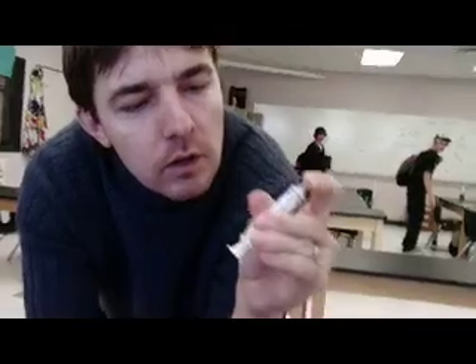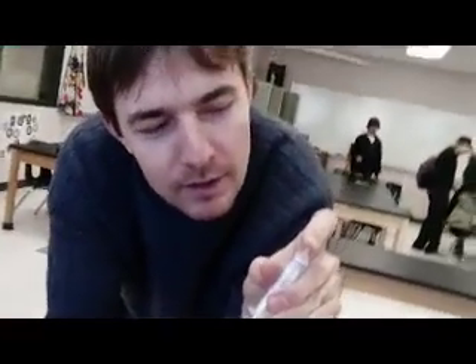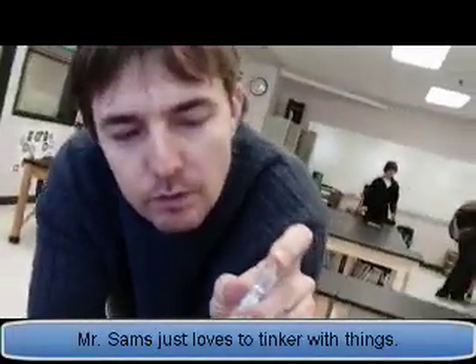Mr. Samms? Yep. Like, what are you doing? Playing with a syringe. A syringe? Yeah. Like, do you have a drug problem? Or what are you doing with a syringe? No, I don't have a drug problem. Just playing with it. Because you can learn a lot about gases from just playing with a syringe.